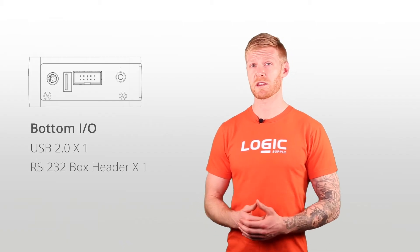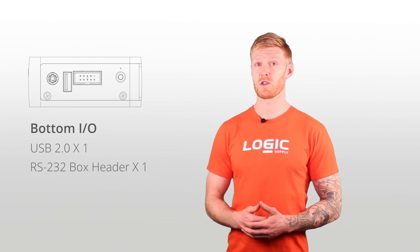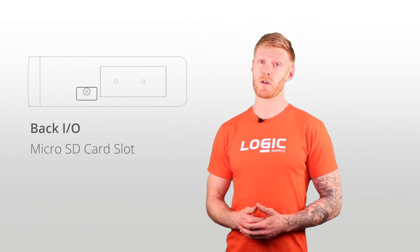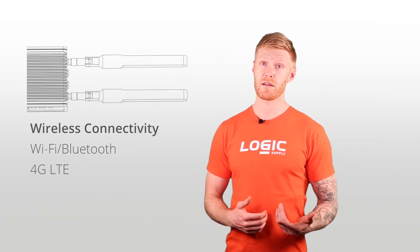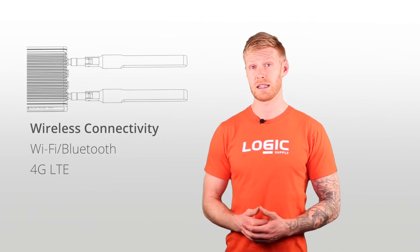Both systems have an additional USB 2.0 and RS-232 box header on the bottom, a micro SD card slot for additional storage, and are configurable with Wi-Fi, Bluetooth, and 4G LTE capability.